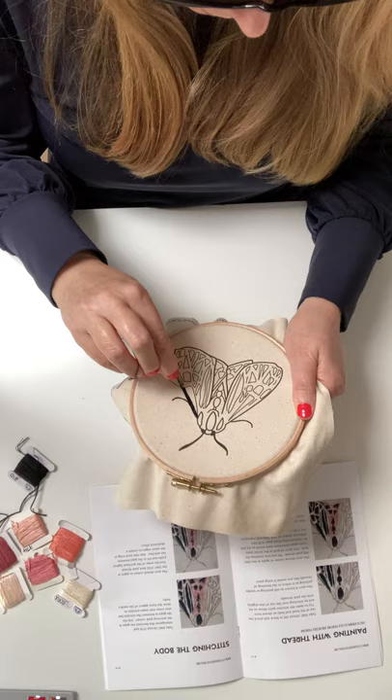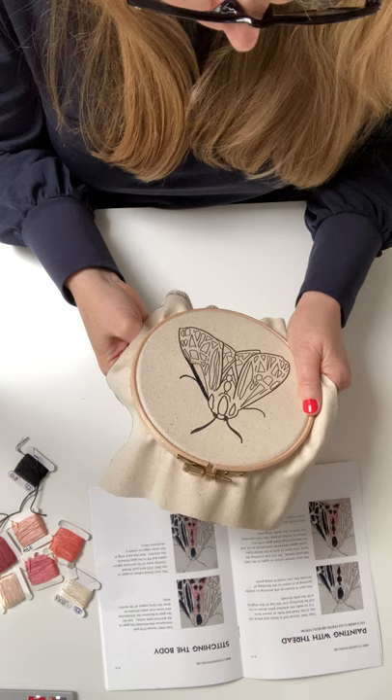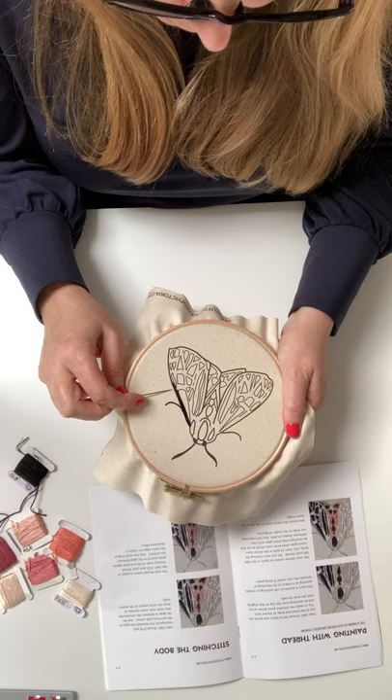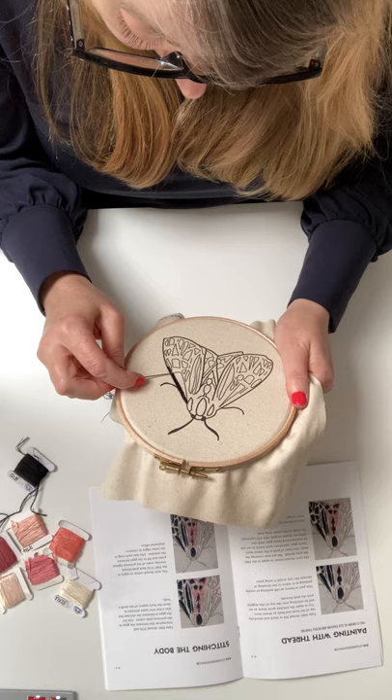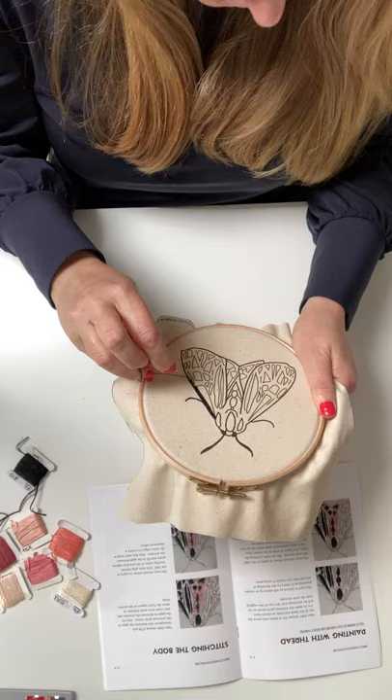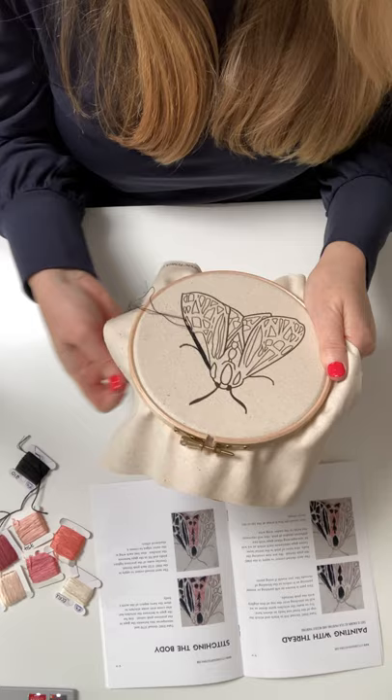Don't worry about your stitches being really close together — you can always go back if you've got gaps. I always go over it all at the end, just to look at where the gaps are. It helps sometimes to photograph it on your phone and then just enlarge it slightly — it shows up things you almost can't quite see with the naked eye, but when you photograph it, it really jumps out. So that's a tip for when you get to the end to see where the gaps are. Alternatively, you can hold it up to the light and just see where the gaps are.